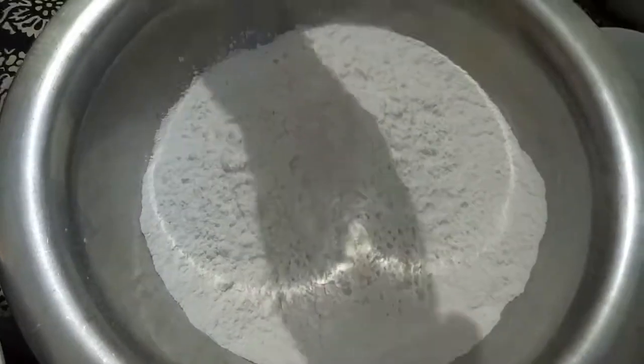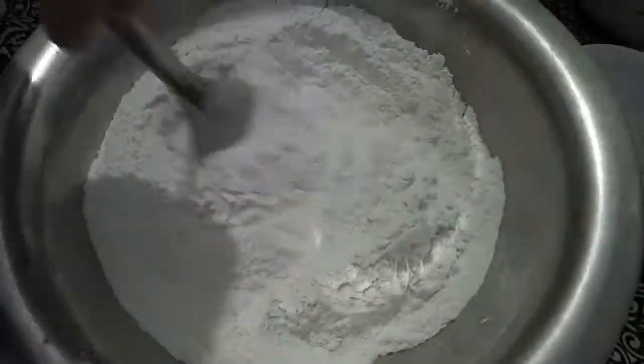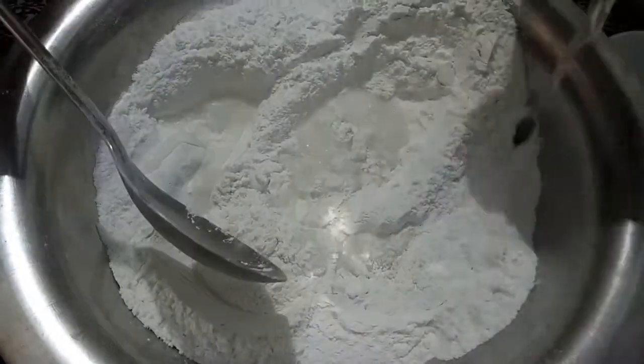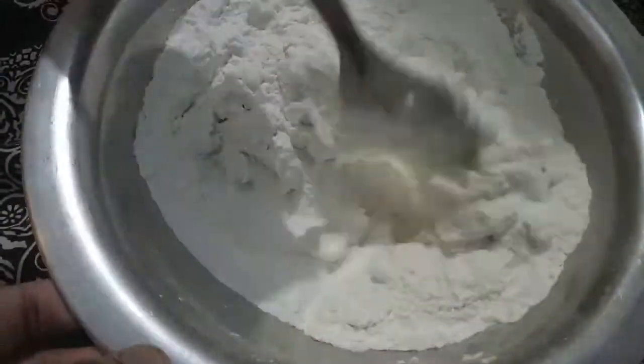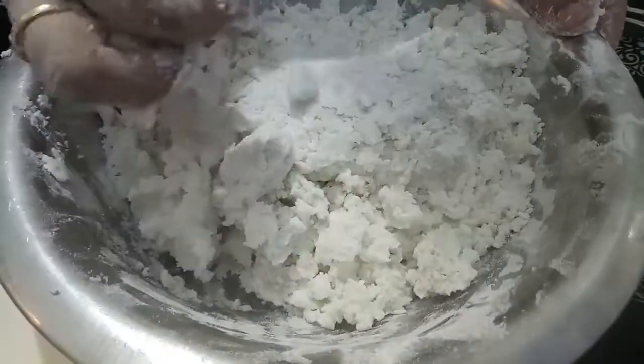Now in the rice flour we will add a bit of salt and mix it. Then to this we will add warm water slowly and we will make a smooth dough out of it. Add water slowly, part by part. You can see our dough is ready.